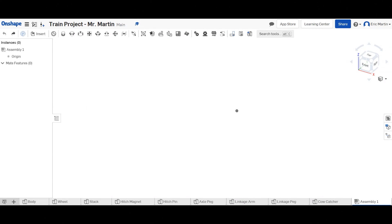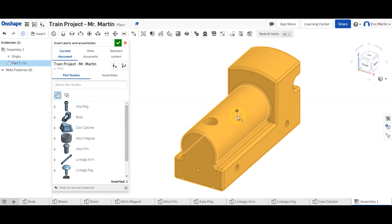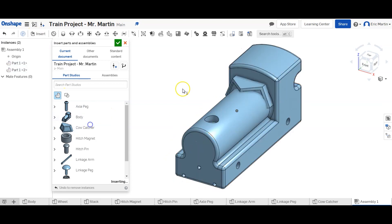Welcome back to Mr. Martin's classroom. Today we're going to finish off our train project by assembling all the pieces we've made in our previous videos. To begin, we're going to click the Insert button in our assembly file. We're going to select the body and click in our workspace, then select the cow catcher and click on our workspace.